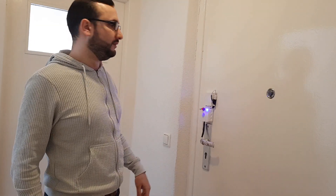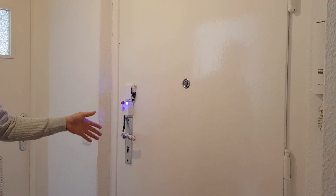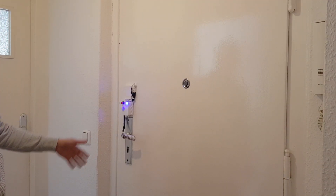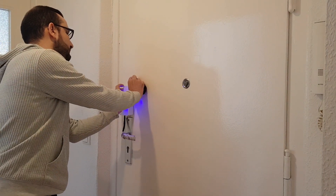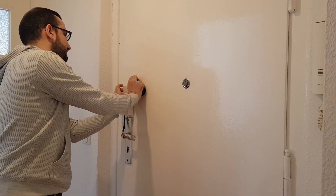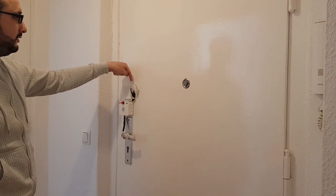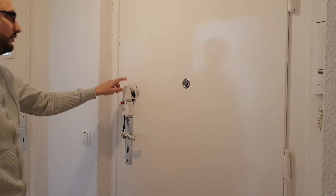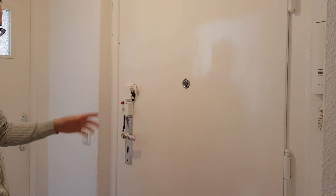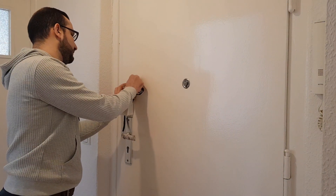It works with two modes: electric mode and battery mode. You can connect it to power — it works from 5 volts — or you can use the battery.